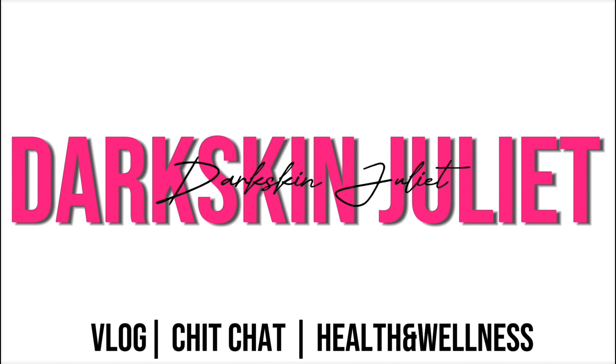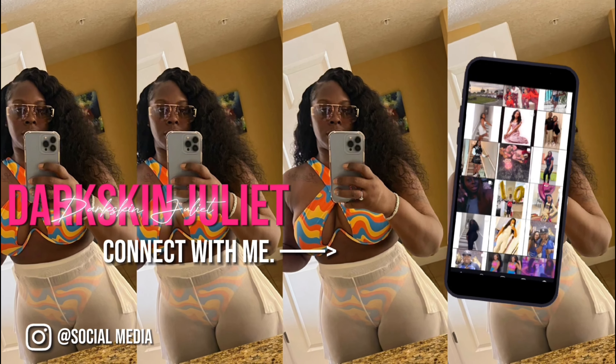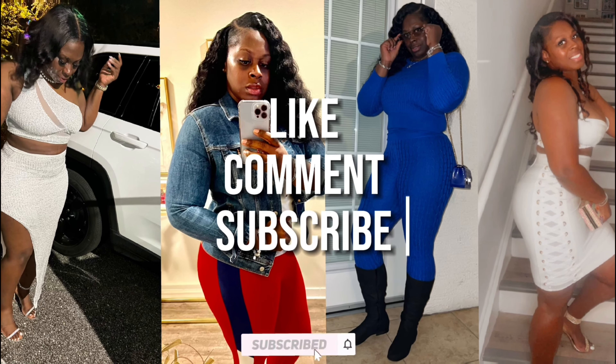Hey guys, here's a little tutorial from me, DSJ, on how to do these boho twists. I know y'all gonna see the glare from the ring light, but I love them.